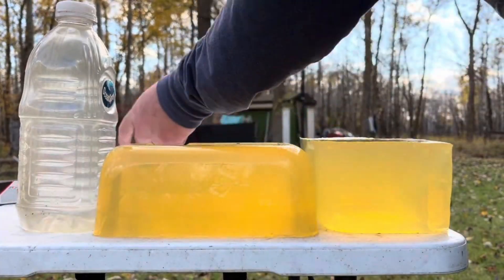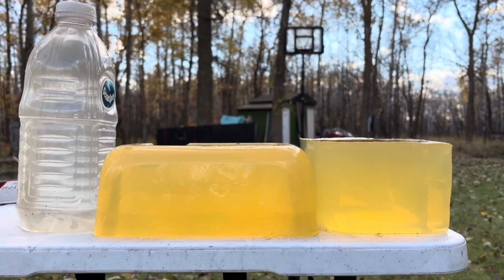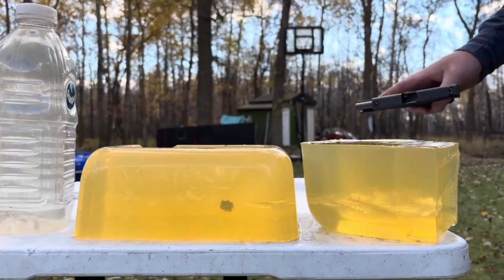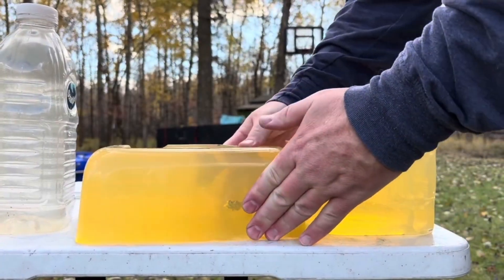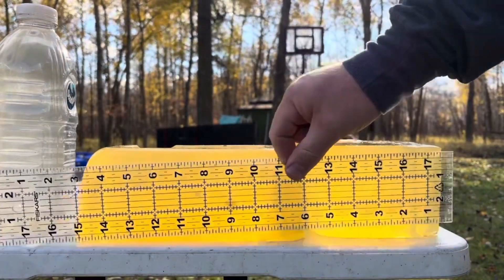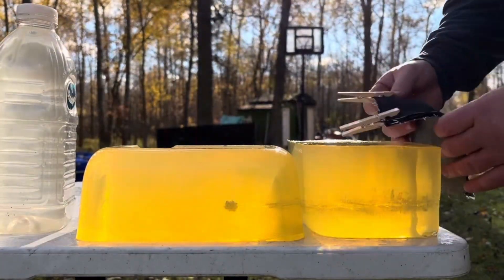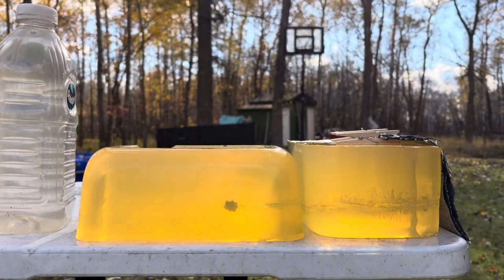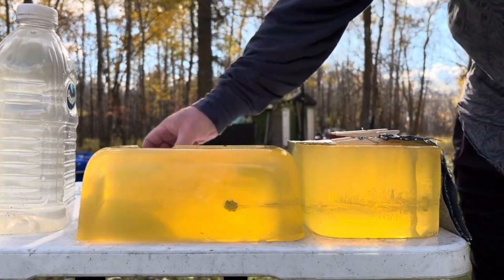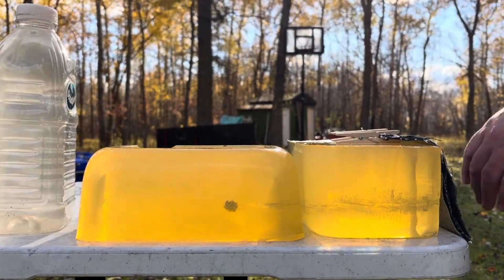Fiocchi Covert X, bare gel, six feet away. It went a little to the left but it's in the gel column. That stopped at nine inches — maybe just a bit more than nine. This is a very dense third melt block, so Federal HST would probably penetrate similarly. Maybe Fiocchi is not completely dominant in the standard pressure .380 space.